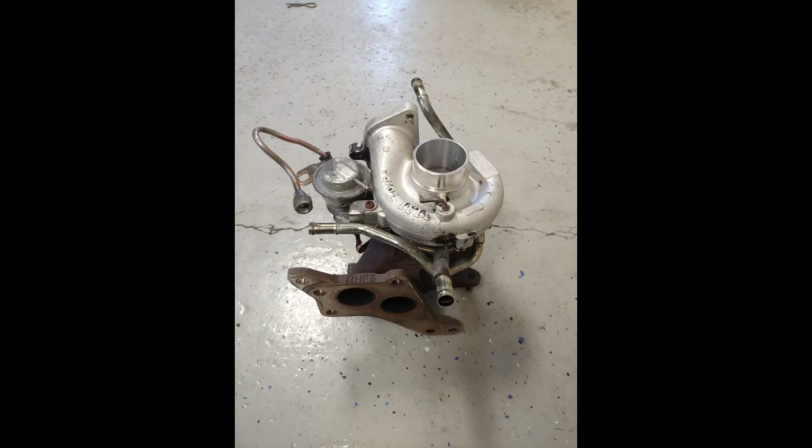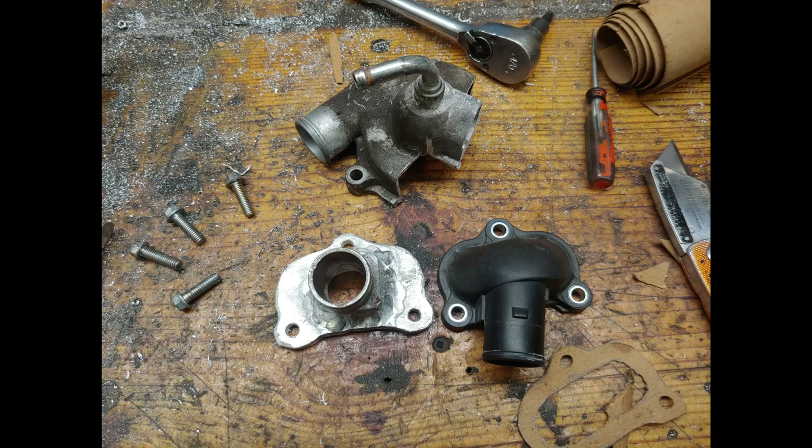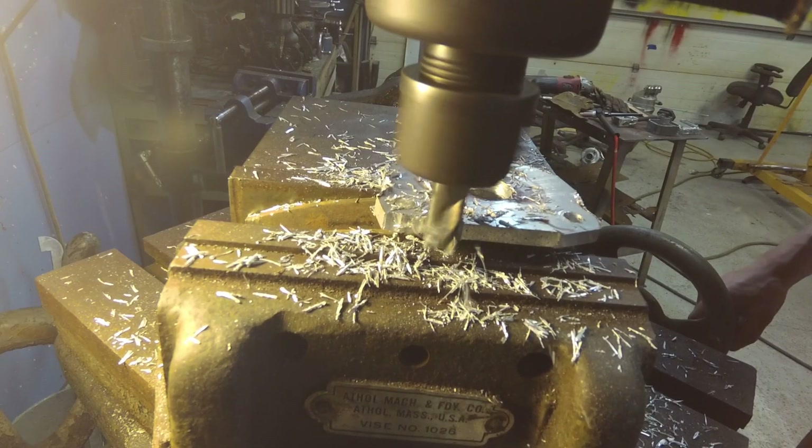I had to cut the exhaust and do some exhaust modifications, and I figured I'd go ahead and order a turbo and some exhaust. I got a twin scroll off of a Subaru Legacy that I think I want to fit on there.